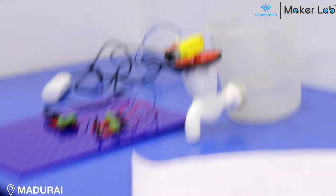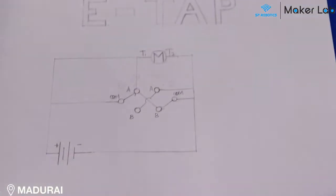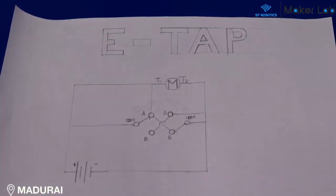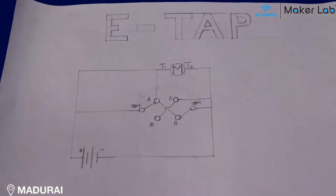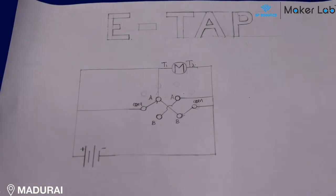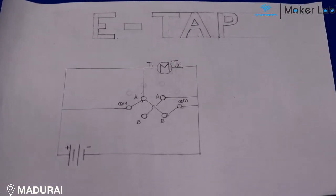The circuit diagram: T1 of the motor is connected to the A of two-way switch number 1. The A of two-way switch number 1 is connected to the B of two-way switch number 2. The A of two-way switch number 2 is connected to the B of two-way switch number 1.